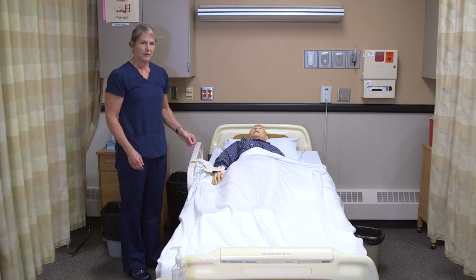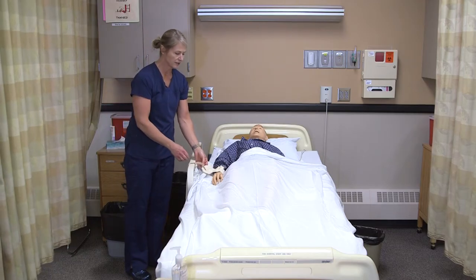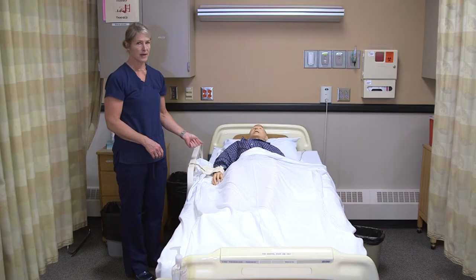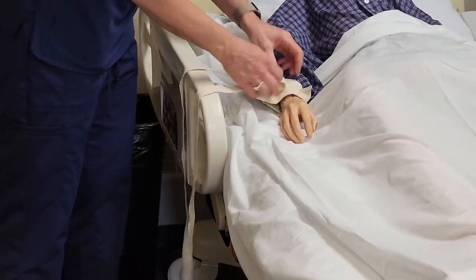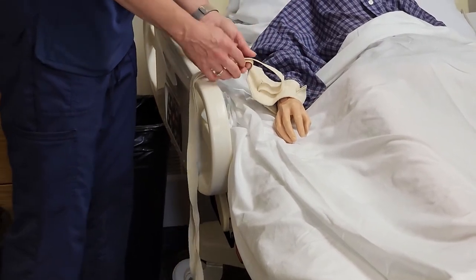To tie a quick release knot when a resident is restrained is a little like tying your shoes. Residents are very rarely restrained and there needs to be an order from a medical doctor to have a resident restrained in long-term care. This is a wrist restraint, and I want to check that I can get two fingers underneath there, so we know there's no blood flow constricted for the resident.